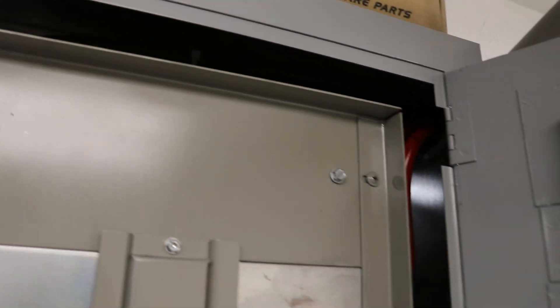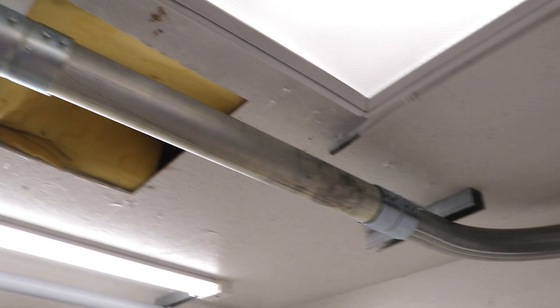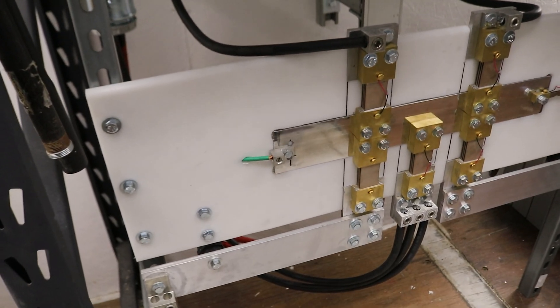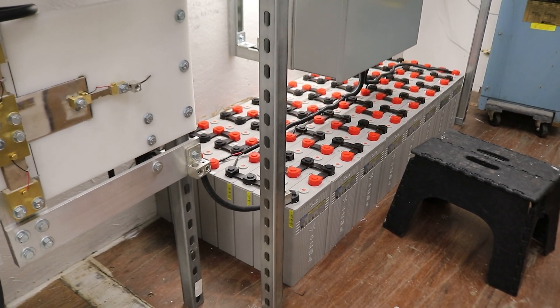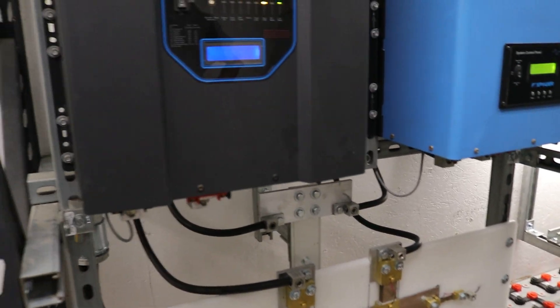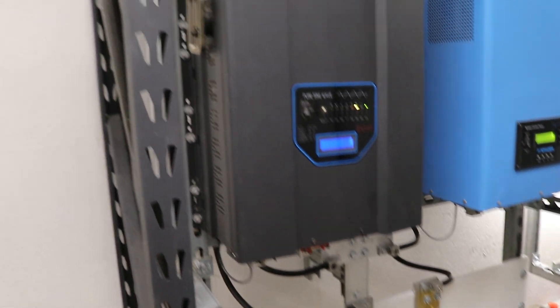And then this panel feeds up. There are feeders that feed up through this conduit, up and over to my busing. That then feeds into the battery bank, which I'll talk about in a different video. Either way, that's kind of the game plan for getting this stuff installed.